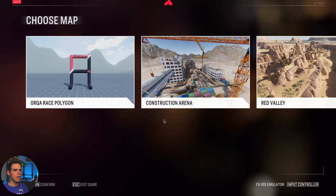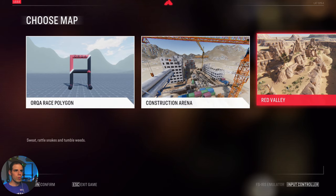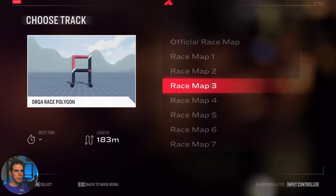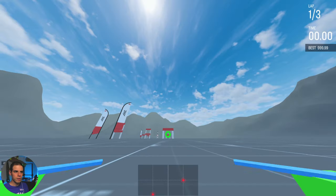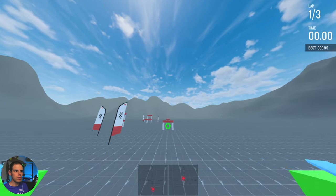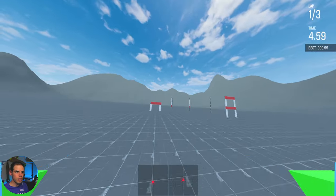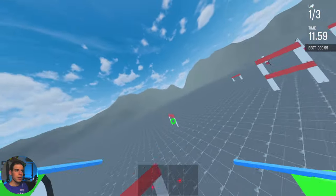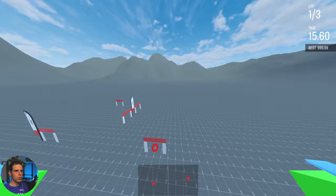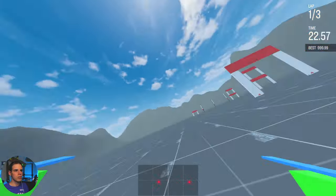Let's actually fly this thing. We have three different levels: the Orca level, Construction Arena, and Red Valley. Let's check out all three. Let's do the official race map. I've found it's very difficult for me to actually be accurate and race — this is not great for racing because DRL, the Drone Racing League, is really good for racing. It will tell you which way to go and show you which gate to go to next. I'm still getting used to the controls.